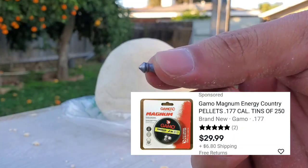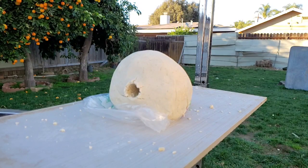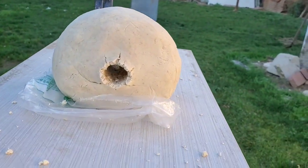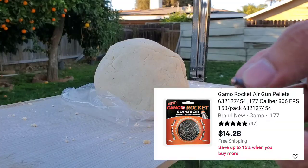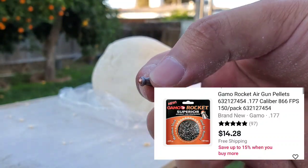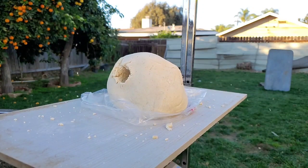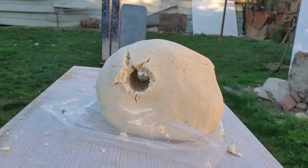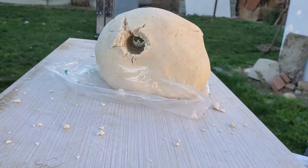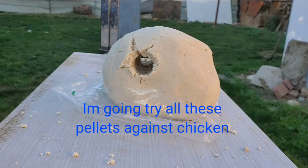All right, so we got the Gamo energy - that one was the Gamo magnums, pointed pellets - clean hole right through. All right, next we got the Gamo rockets. That was the Gamo rockets - I was expecting a bigger hole, but it was a little bit bigger than the pointed pellets, the Gamo magnums. But I don't think the Gamo rockets or HNN hornets expanded all the way - I think they need to hit like bone or something harder.